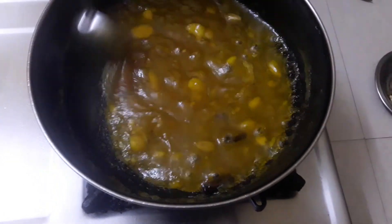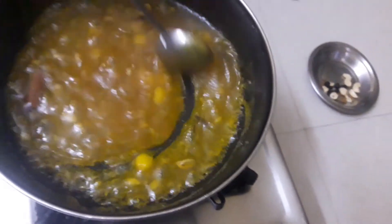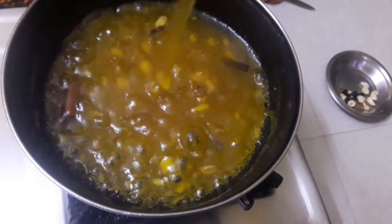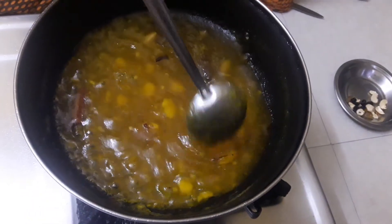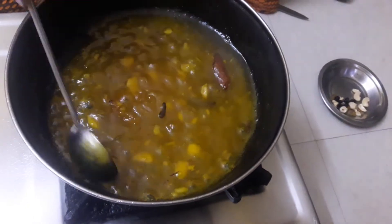I want to make a fork. I will put it in the ground. I can use the fork, but the fork is very small. I will make a fork and put it in the ground.